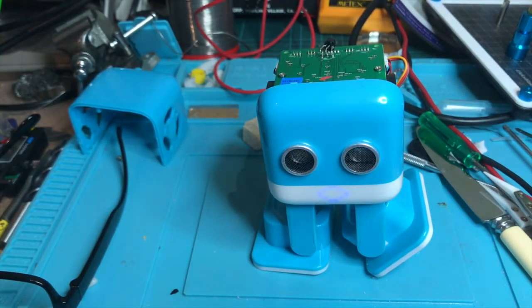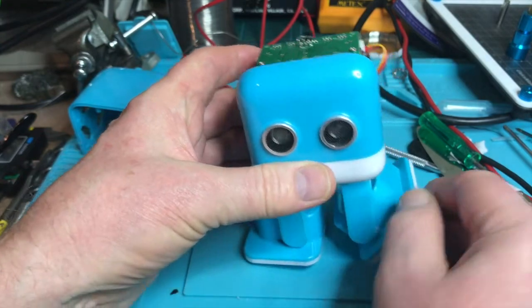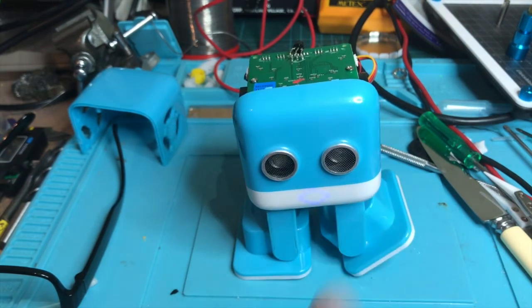The good news is that the servo on the inside isn't broken, but this foot is. So now what I need to do is take this foot off, take this leg off, and find myself another servo and fix this one. The servos in the QB are rubbish and now I'm going to have to do another repair job.